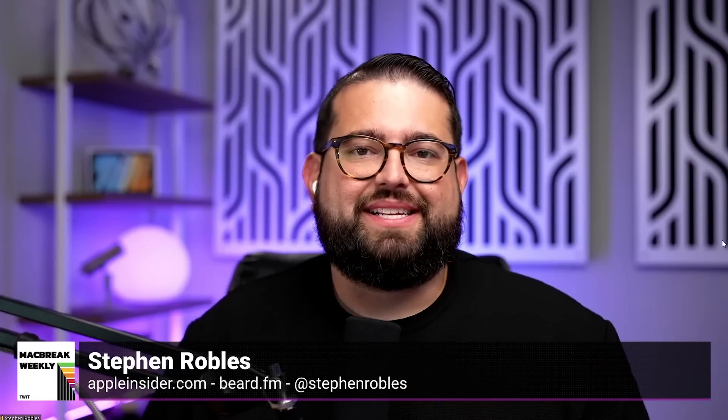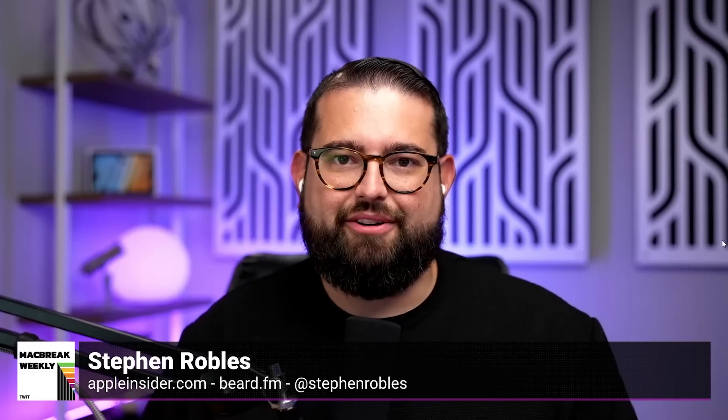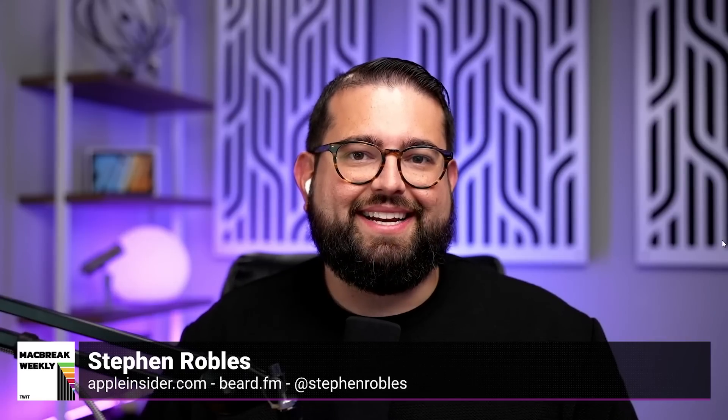We're here to report that your Ultra, as huge as it might be — I put this on my wife Lisa's wrist and it really is too big for her. So what do you think, Mr. Robles? I really like it. The battery life — I've been testing it — went 48 hours straight off charger and it was still at 28% battery, which is pretty amazing.